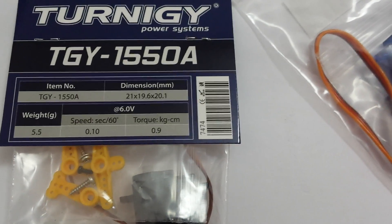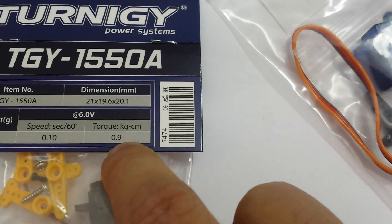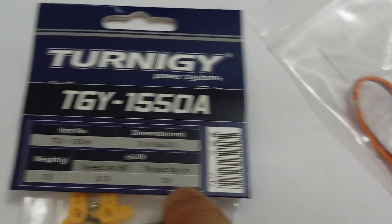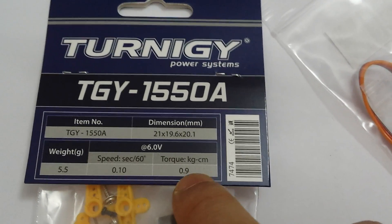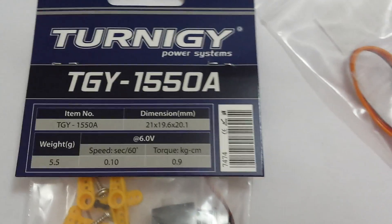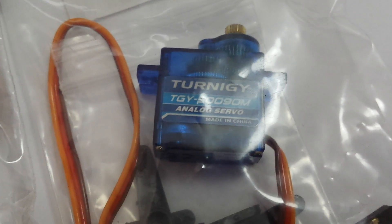The speed that it responds — at six volts, it says 0.1 of a second, so it's quite responsive. Turnigy is quite a good company. You've got 0.9 kilos of torque per centimetre. And then there's this one — no specs on it, but the model number is 500 50090M.